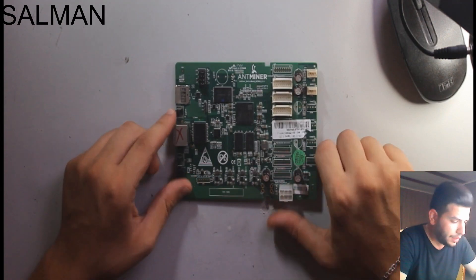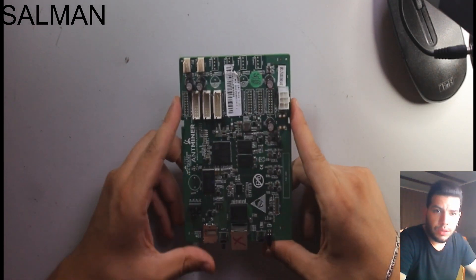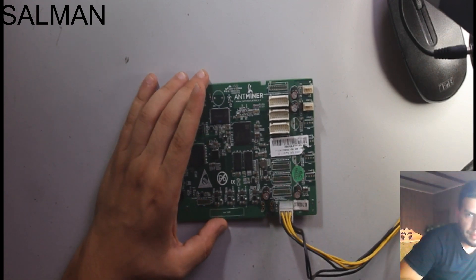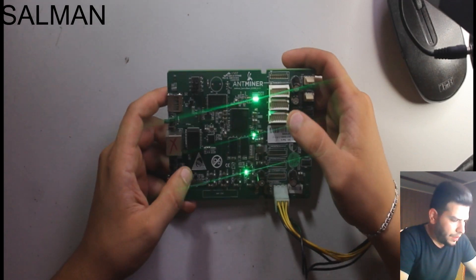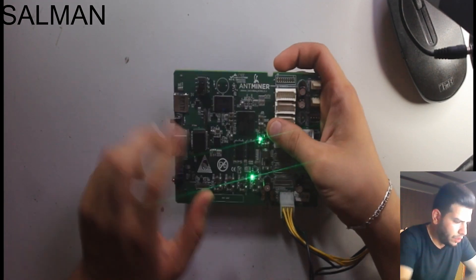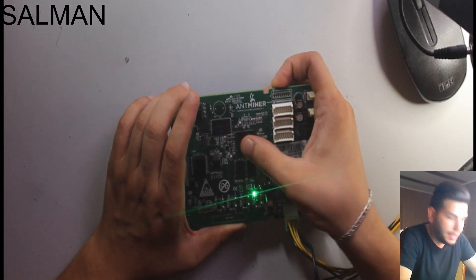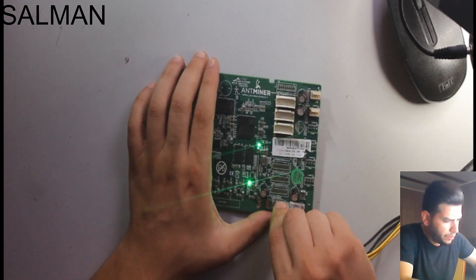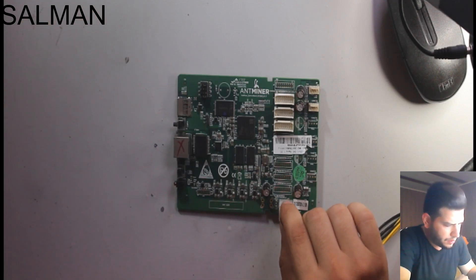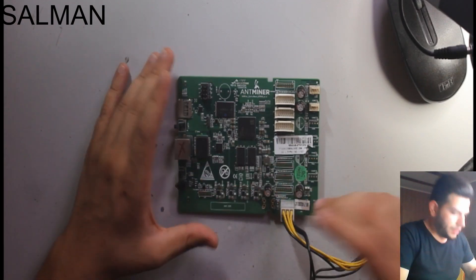Hello my friend. Today we have an S9 control board for the S9 miner. The issue with this device is that sometimes it's turning on and sometimes it's turning off. Let's plug in the power — 12 volts DC. As we can see, everything is normal, but if we push on the board here the LED will turn off, and if we push again on the microprocessor, it turns off.